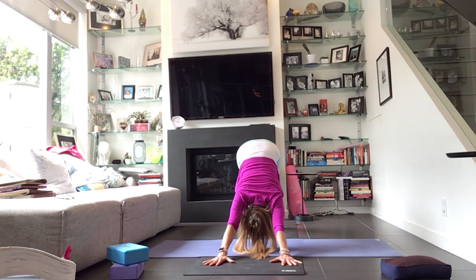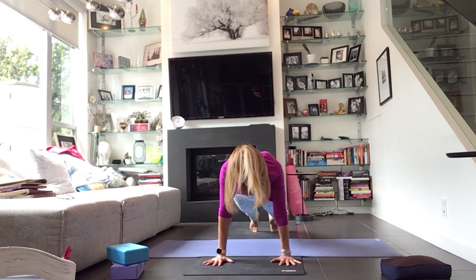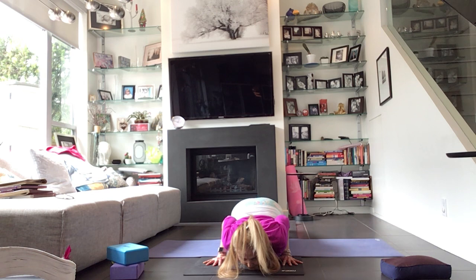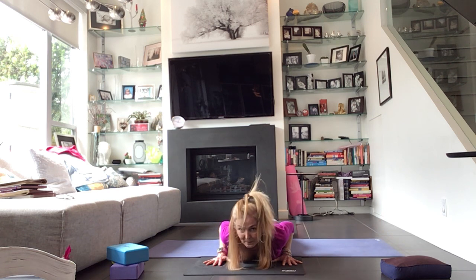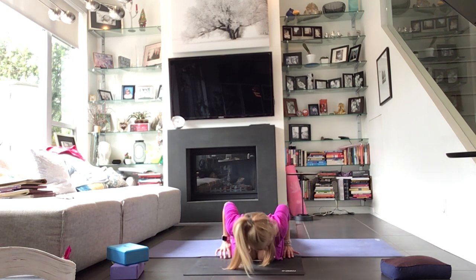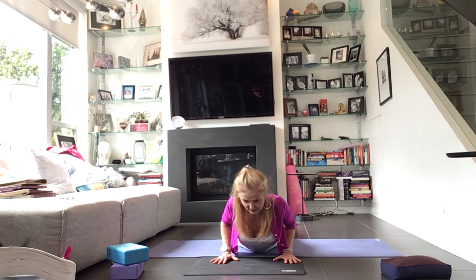Take a full inhale here and a full exhale. Float forward to plank — top of a push-up, shoulders over the wrist. Take a full inhale here, lower the knees if you need to, stay for the exhale. Take the shoulders a little bit past the wrist, bend straight back at the elbows — grasshopper arms. Press the floor away — thinking of pushing the floor away will give you more strength through the hands. Untuck the toes. Take whatever back bend you wish: a cobra, an up dog — taking your hands right beside the rib cage, wrists underneath the elbows, pulling the low belly into the spine, pressing into the tops of the feet. Wherever you are, breathe. Hug the elbows into the rib cage, exhale to lower all the way down.